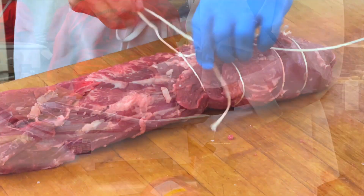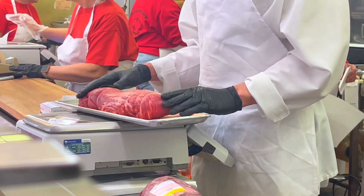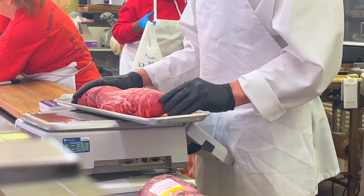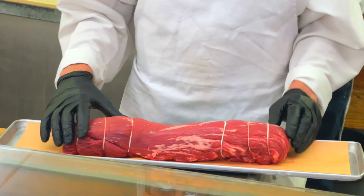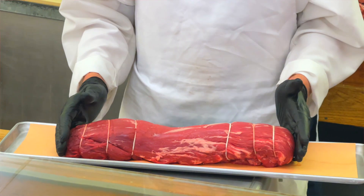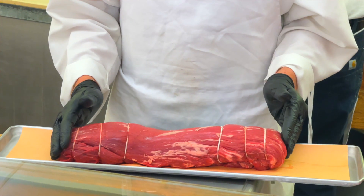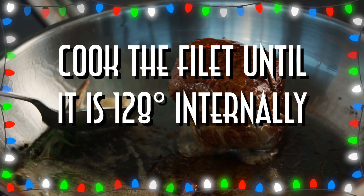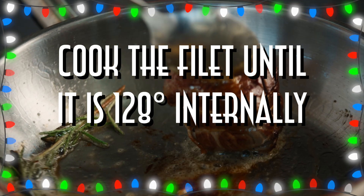There are several ways to cook this. The chateaubriand method is a slower cook: spice the tenderloin with salt, pepper, garlic, or whatever else you like. Then get a skillet, put some fat, oil, or butter in it, and brown it on all sides, keep turning it until it gets brown all over. Take the skillet and put it in a 250-degree oven and finish cooking it until it comes up to an internal temperature of 128 degrees. Then it's finished.